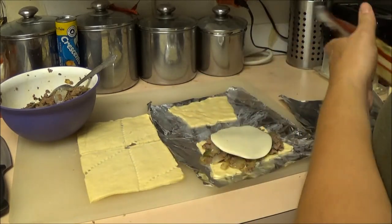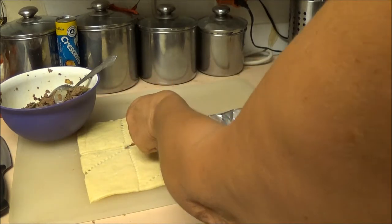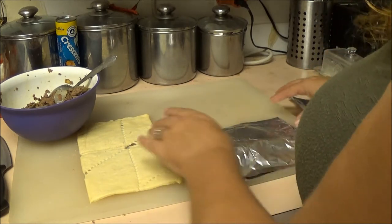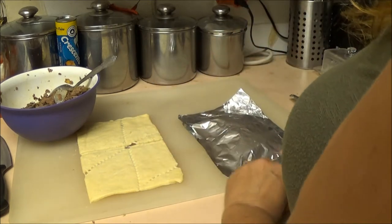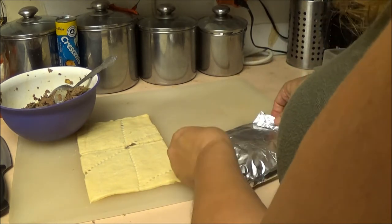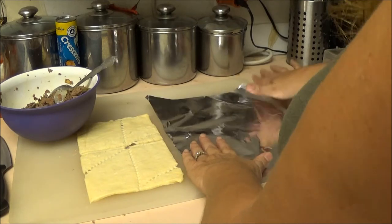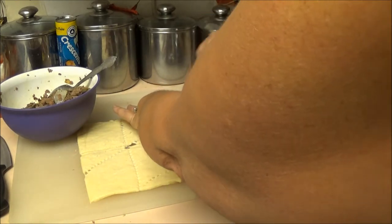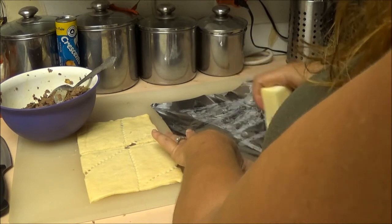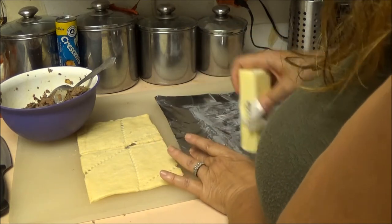Put the cheese on top of the filling, then you're going to close the dough over just like so — make sure the edges are touching and just close them, that's all you do. I'm putting butter on there; hopefully it won't burn. You just have to be careful.